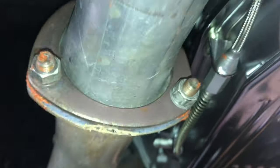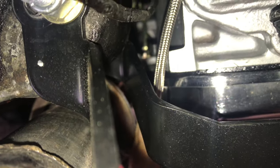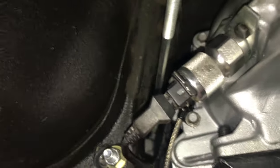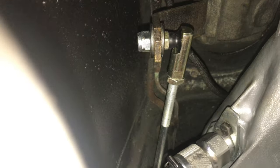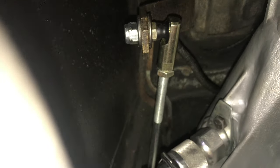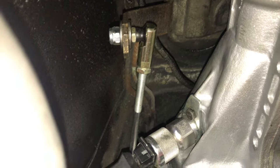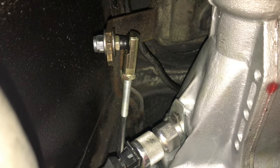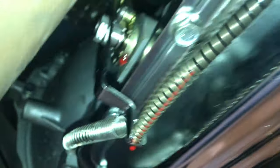As far as the linkage itself for the shifter, what we have is a solid rod going all the way back to the original OEM shifter. This is an adjustable rod made specifically to be adjustable in multiple ways for an AOD being installed in a Mustang or Cougar. It was purchased through Summit Racing and is manufactured by Lokar. The nice thing about this is at the other end of the linkage...